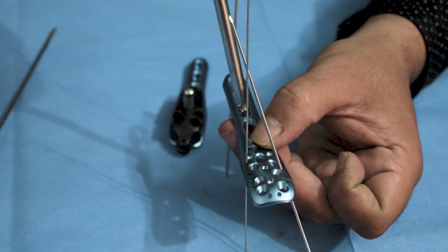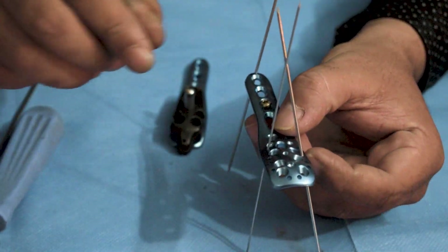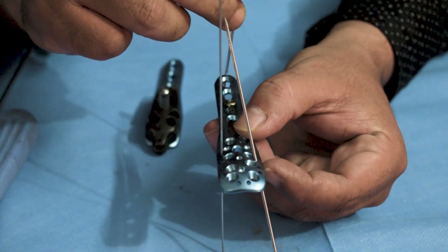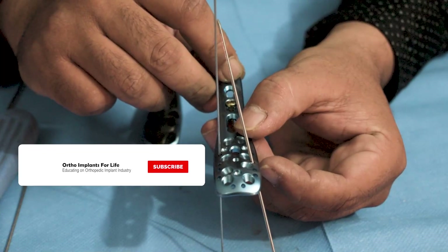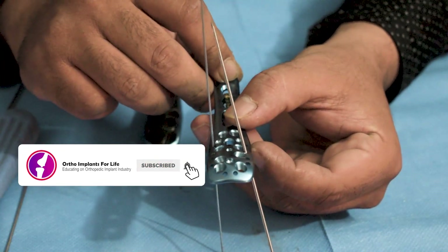Once the screw is fixed, the K-wire in the distal part of the plate is removed, as the screw has already fixed the plate to the bone.